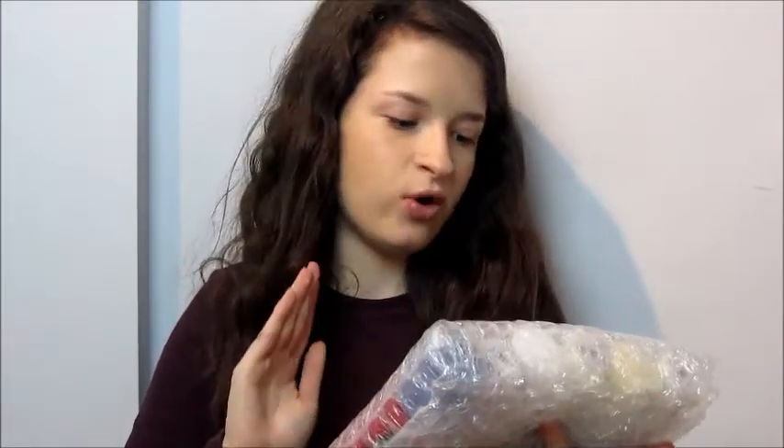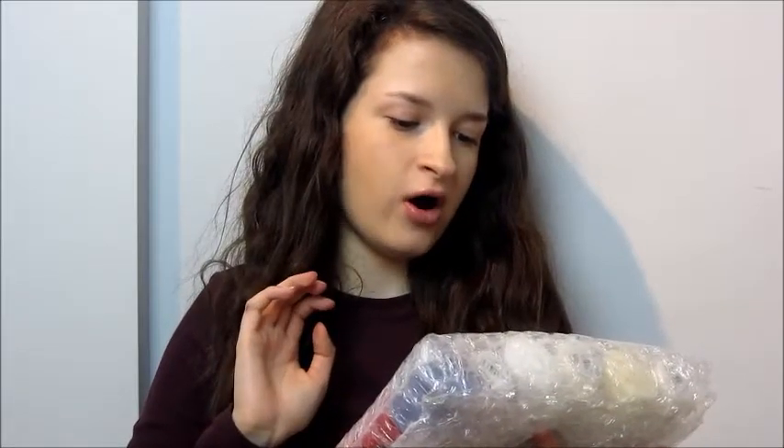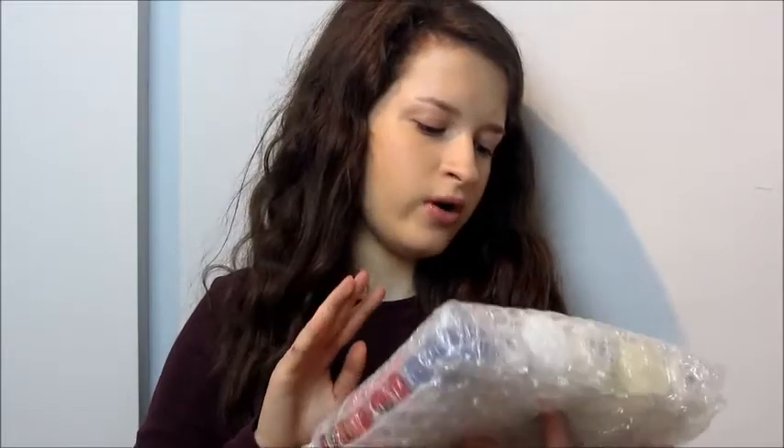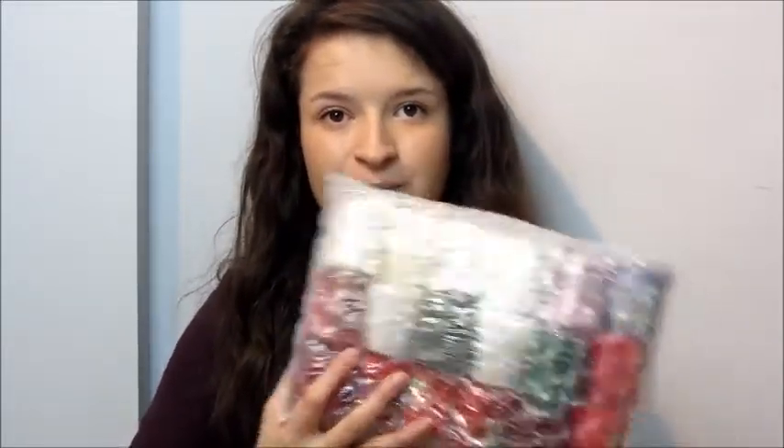It looks like there's about 8 red ones, 5 white ones, 2 green ones, a blue, a yellow creamy one, and a pink. Smells so nice - I can literally just smell spices the most.